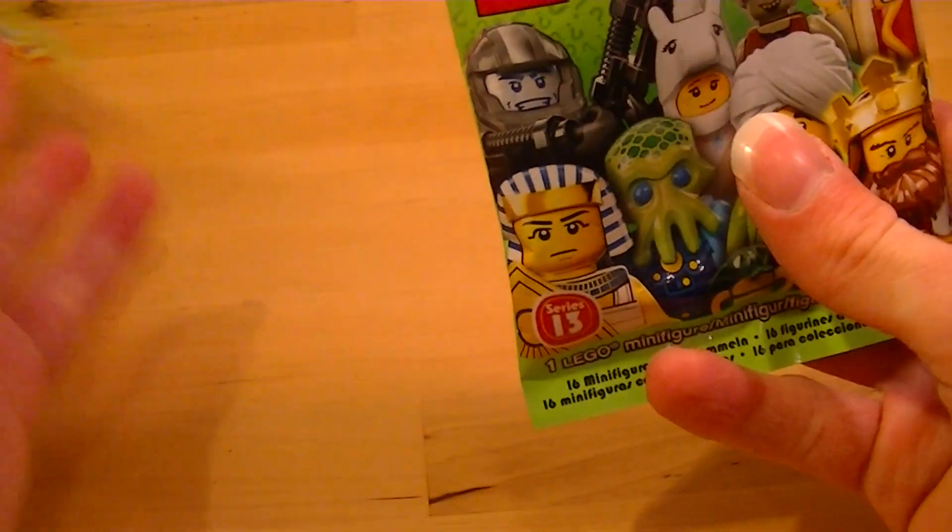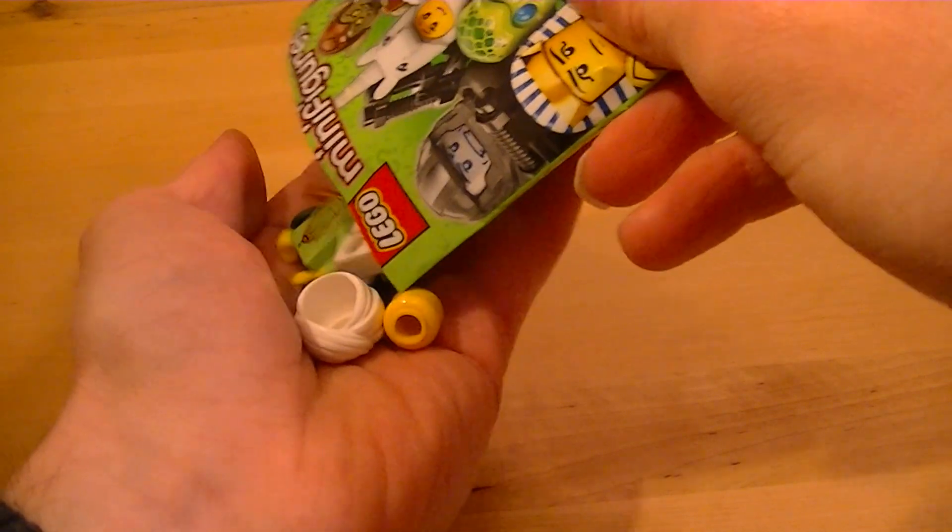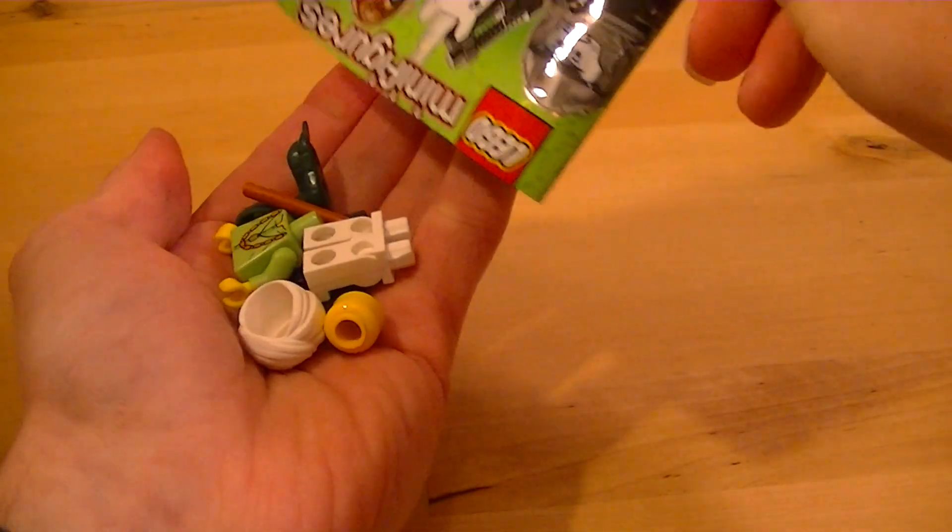Of course we've got the pamphlet. The interesting part is the figure, and we've got the snake charmer.